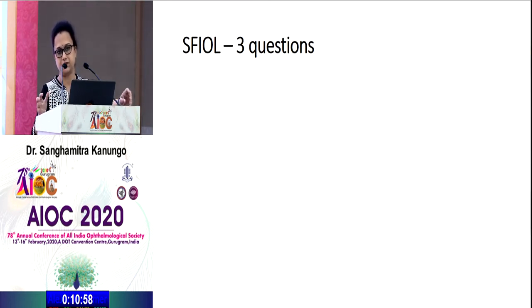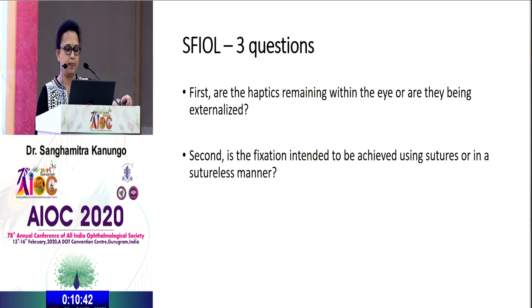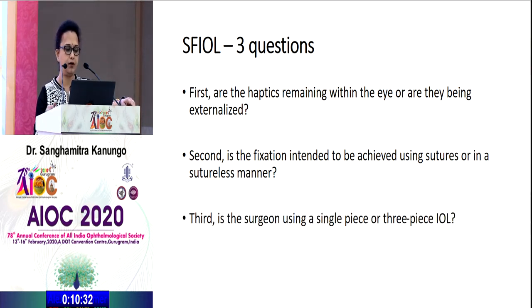The choice of IOL or procedure depends on three questions. First, are the haptics remaining within the eye or being externalized? If you want to leave the haptics inside the eye, you have to use sutures. If you intend to fix using sutures or a sutureless technique depends on surgeon comfort, or whether you are using a single-piece or three-piece IOL. With a three-piece IOL, whether rigid or foldable, you can externalize haptics and do a glued IOL.